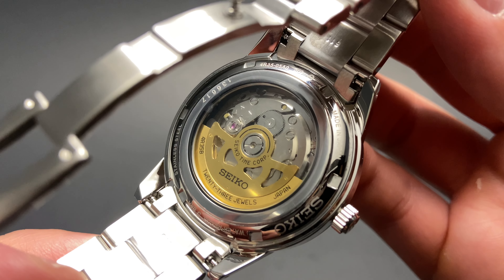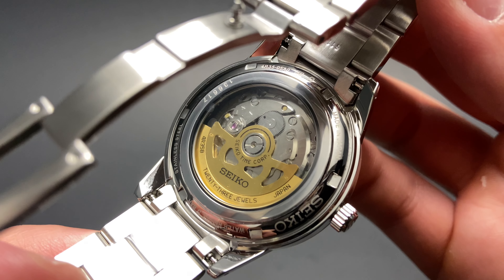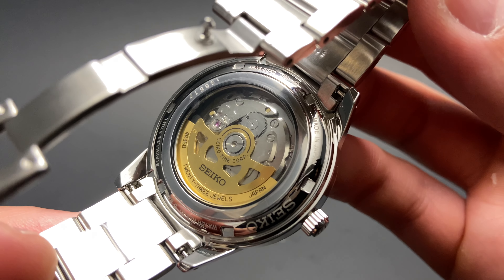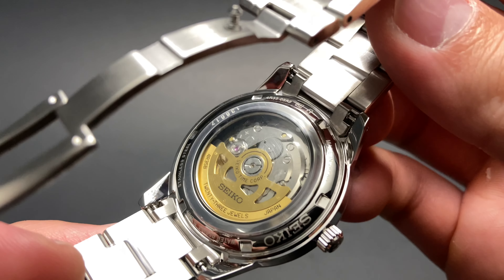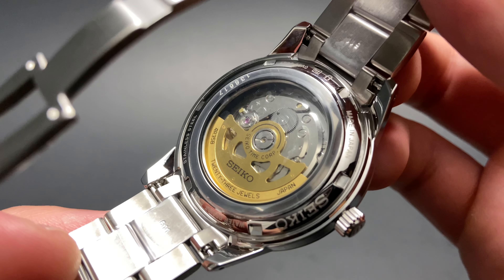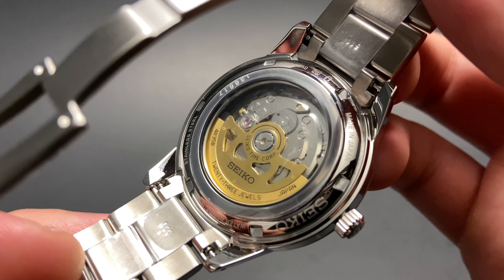The underside of the case back gives us a view of this beautiful gold-toned rotor on the 4R35 automatic movement. This movement is a wonderful entry-level option for someone looking for their first automatic wristwatch. It's got a 41-hour power reserve and has pretty good accuracy.